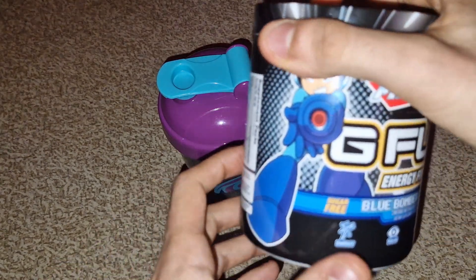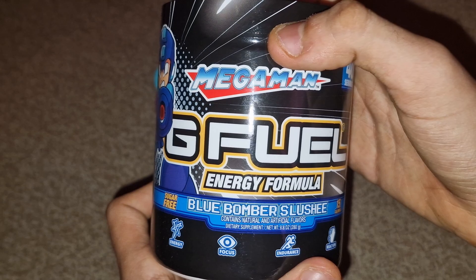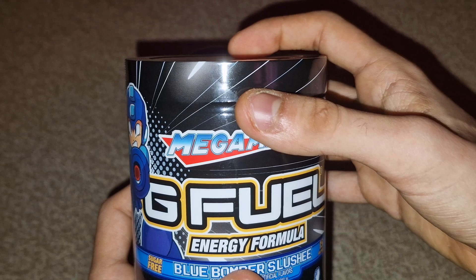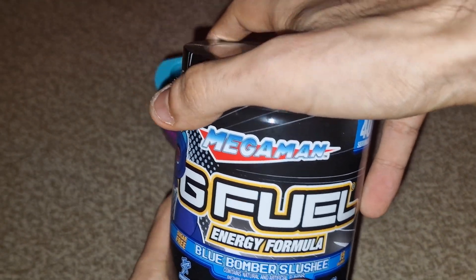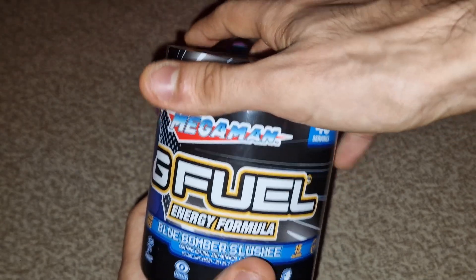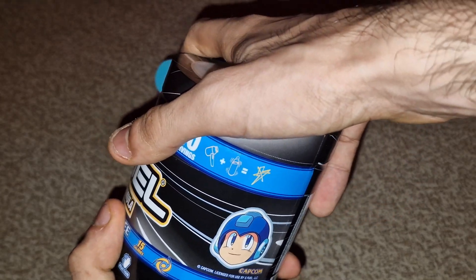What is up guys! Today I want to be trying the Mega Man Blue Bomber Slushy. This is one of the best G Fuel tubs apparently, according to a lot of people. I don't know what it's gonna taste like — my guess is it's gonna taste like a blueberry or raspberry with some vanilla, quote-unquote. I have no idea if that's what it's gonna taste like.